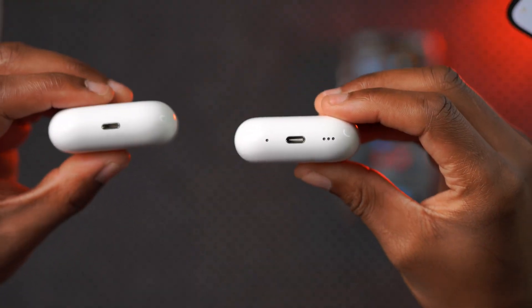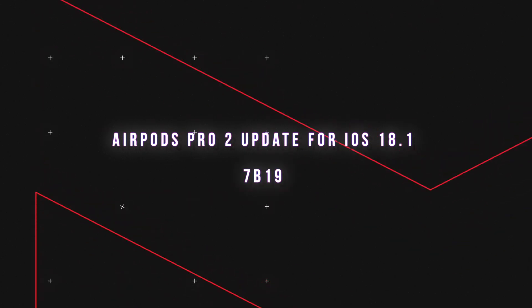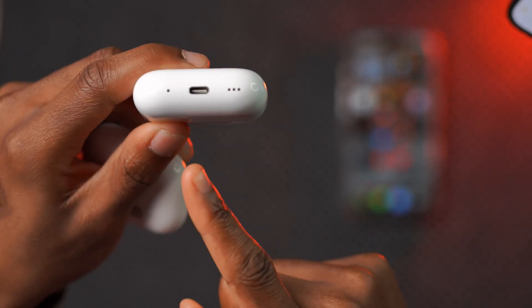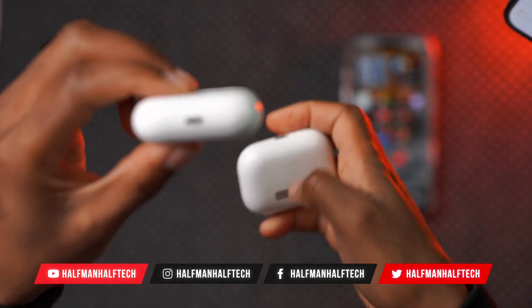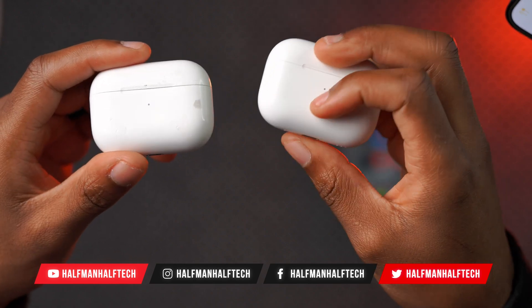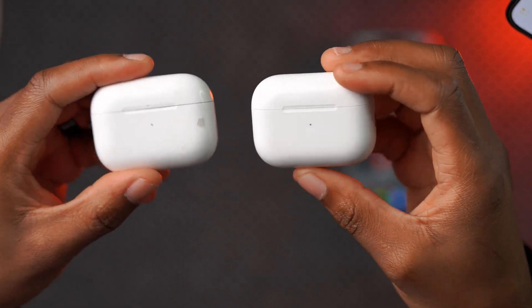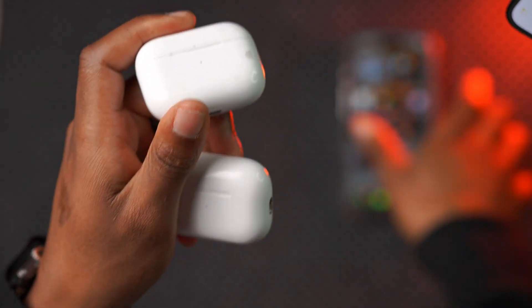What's up guys, welcome back to the channel. My name is Ben, your host. Apple recently released a new firmware update for the AirPods Pro 2, and this is available for the AirPods Pro 2 with USB-C. It's also available for the AirPods Pro 2 that use Lightning — it's the 7B19 update. In this video I'm going to be telling you all about the new update and how you can update your AirPods.